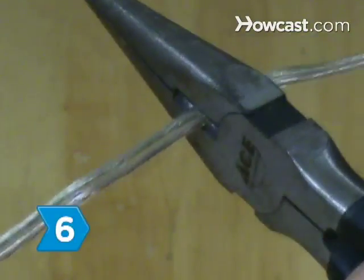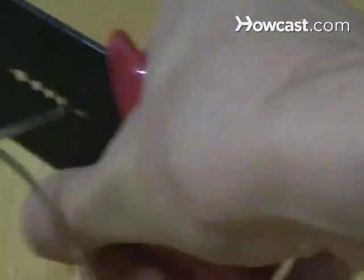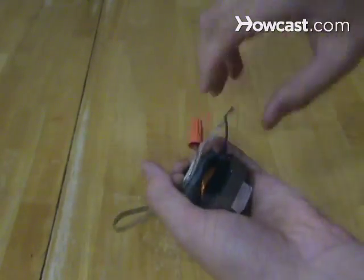Step 6. Cut a 1-foot length of lamp cord and set aside the piece with the prongs. Strip both ends of the 1-foot cord and attach one side to the motor's wires, covering any exposed wires with electrical tape. Tape the cord along the interior of the hanger iron bracket.